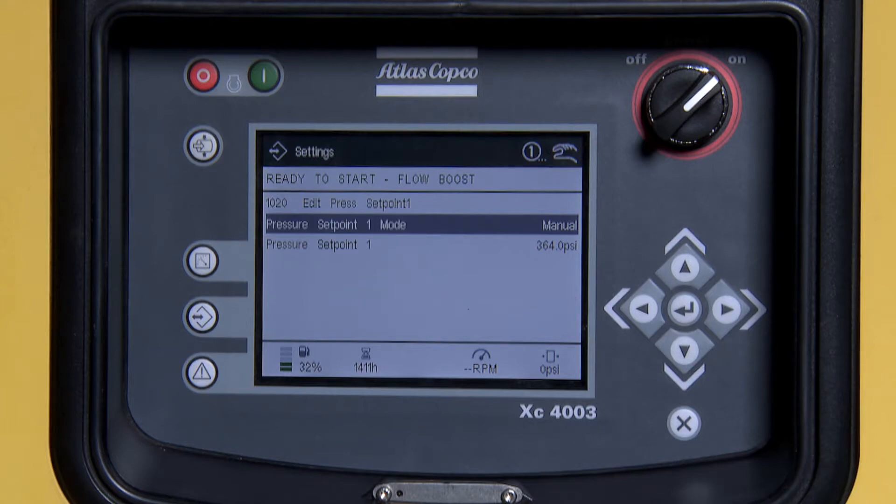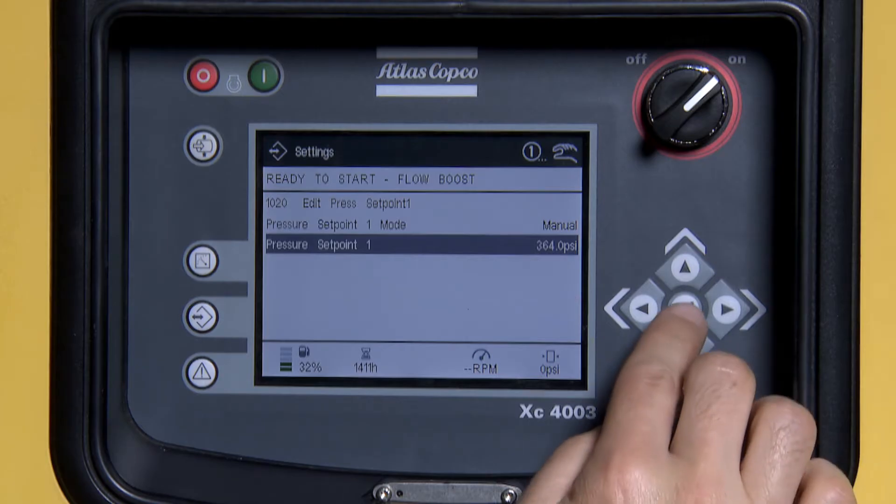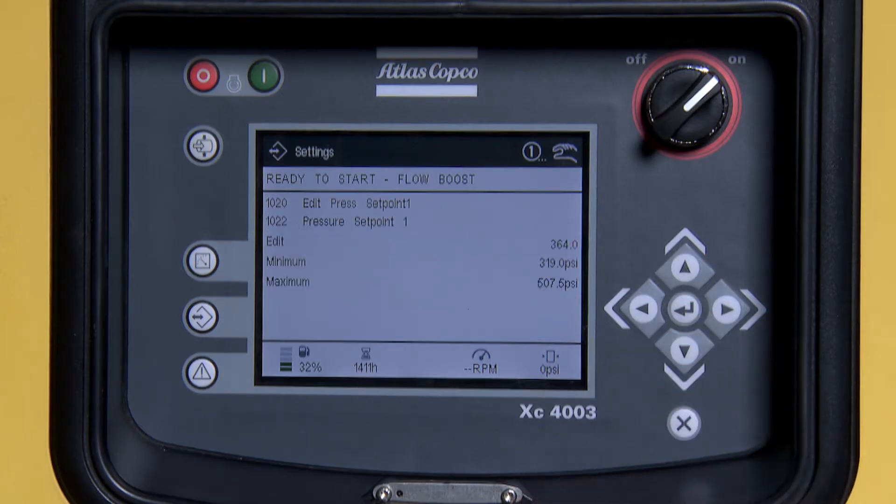From here, scroll down. Press Enter. From this screen, you can raise and lower your pressure set points.